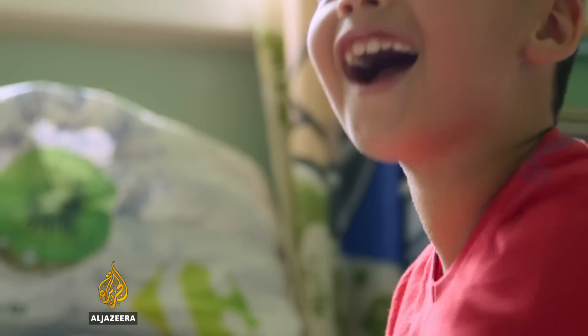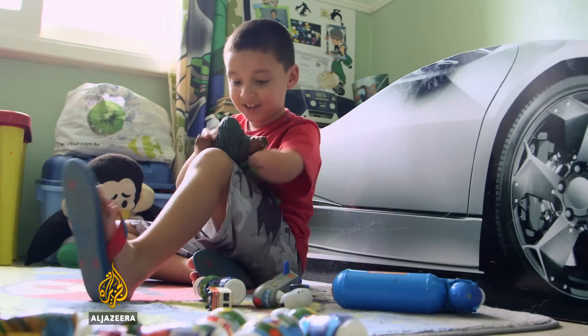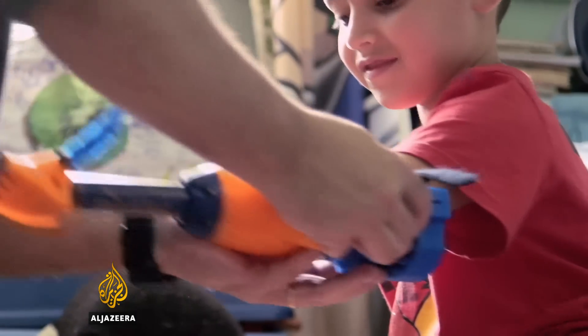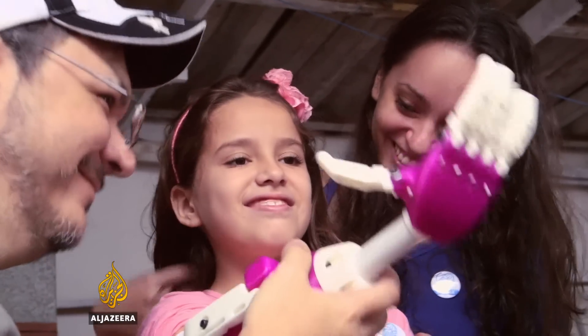Recent developments in bionic prosthetics offer many without limbs a life-changing opportunity. And yet for most, especially those in the developing world, these advanced prosthetics are financially out of reach, leaving them with little options or nothing at all. I'm Dr. Javed Abdelmune in Brazil to see how new open-source designs and advances in 3D printing are bringing affordable prosthetics to children all around the world.